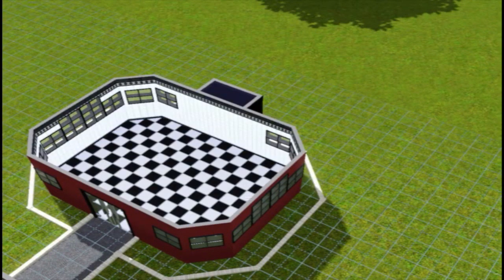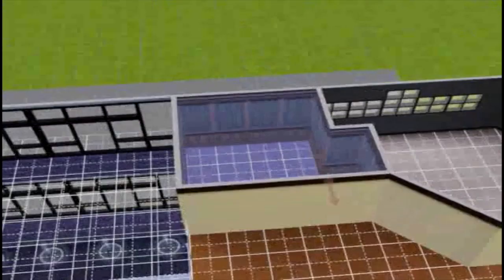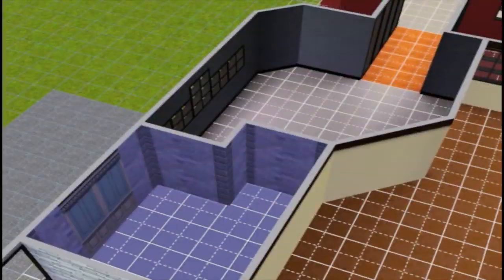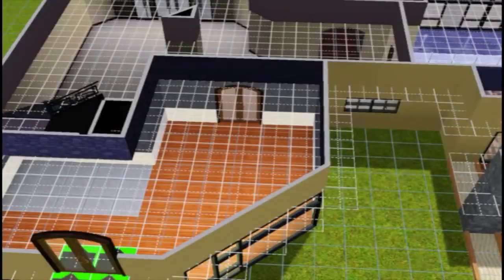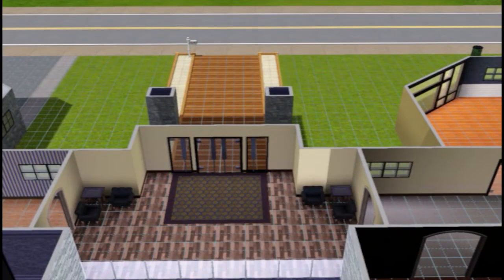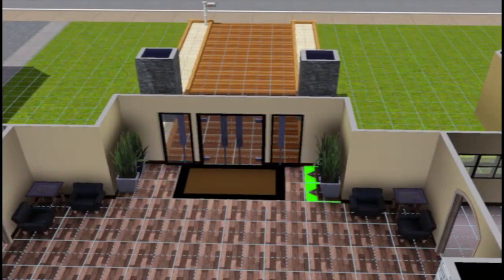I really like how the laundry room turned out — it has a fireplace, TV, and sitting area so waiting for laundry isn't boring anymore. Adding wallpaper and brick to the master bathroom, figuring out a place for the man cave door. At the entrance I added a rug and a couple of seats, so when you walk in you can look at the waterfall or fountain.